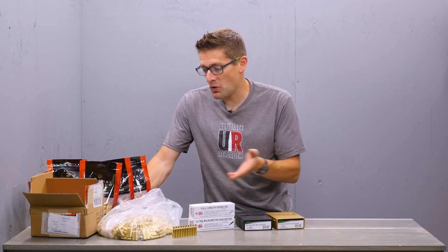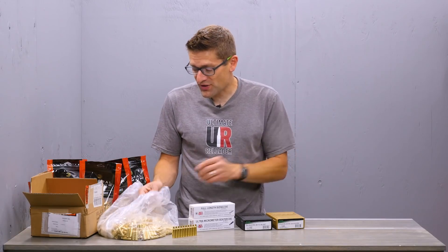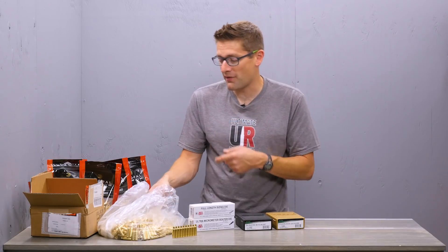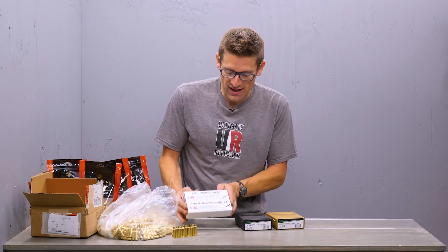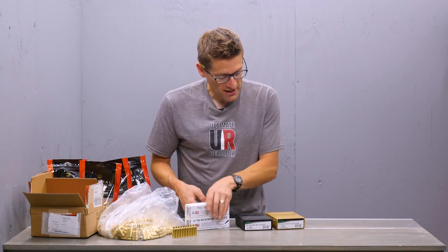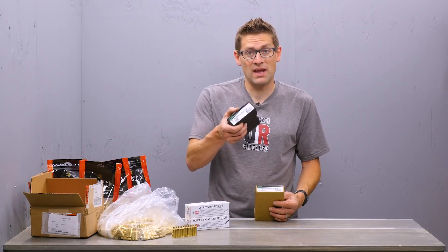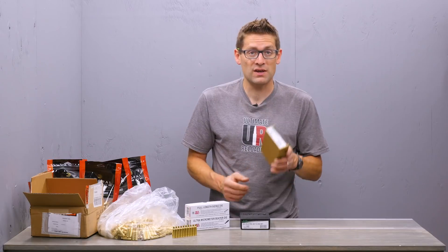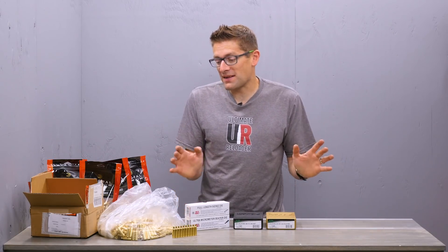I wanted to give you a quick overview of what I have in the inventory so far. I've got a bunch of brass from Federal, and Starline just came out with .224 Valkyrie brass — I've got 500 pieces of that, so I'm planning to show both. I have a really nice set of dies from Forrester: the full-length sizing die and the ultramicrometer seater. And then I have two RCBS die sets — one is the small base taper crimp set, which will be great for the AR-15 platform, and the other is the full-length bushing die set, the Gold Series.